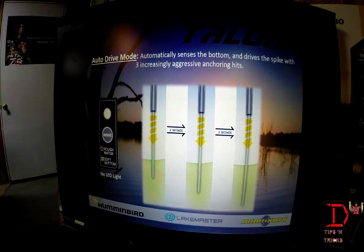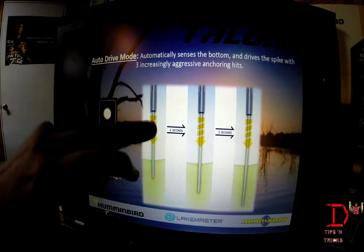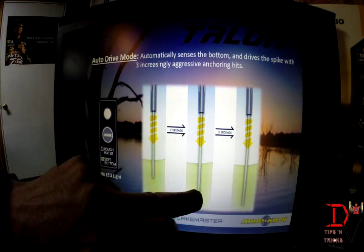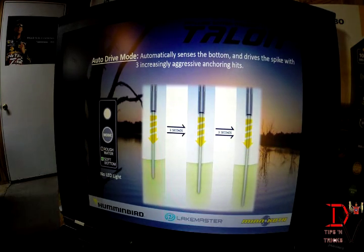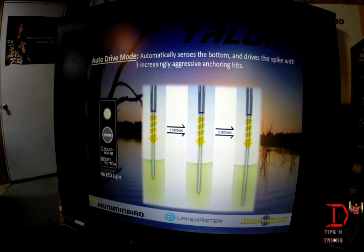The Talon has some features that are standard equipment. One of them is called auto drive. Basically it does a drive, then waits three seconds, drives again, waits three seconds, and drives a third time. You will see no LED in this mode — it's just going to be off in this position.